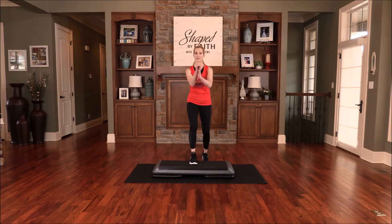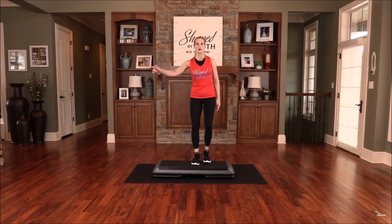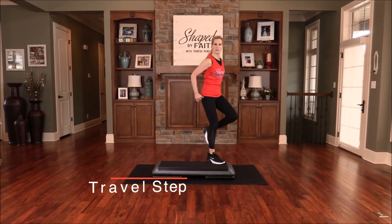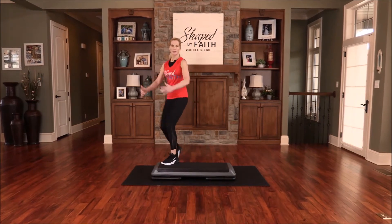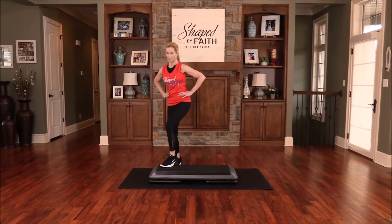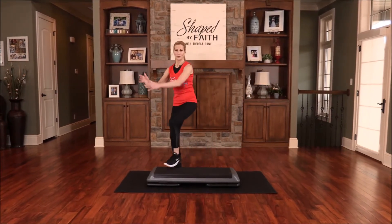We're going to go back to the travel step now. Go ahead and go from corner to corner with either a knee lift or tap — you can tap it out. You can work everything on your floor.